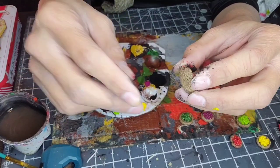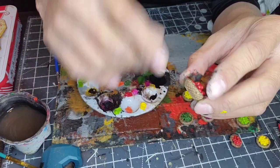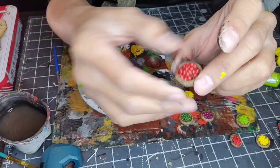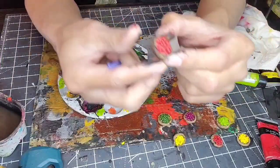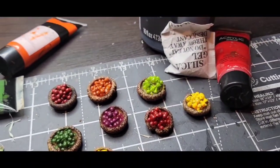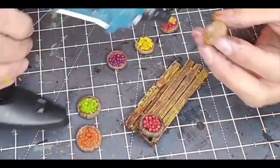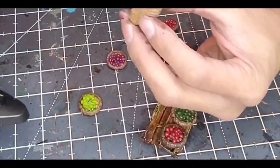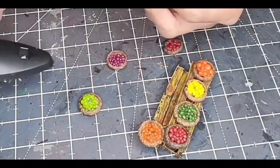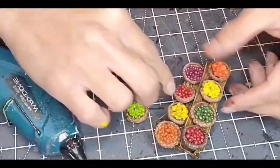I thought about painting the acorn tops also, but I can't improve on nature — it looks really good already. I am going to do a little dark wash on it just to make the grooves come out a little bit more, but other than that it looks good on its own. I'm going to do a little bit more. And there it is.